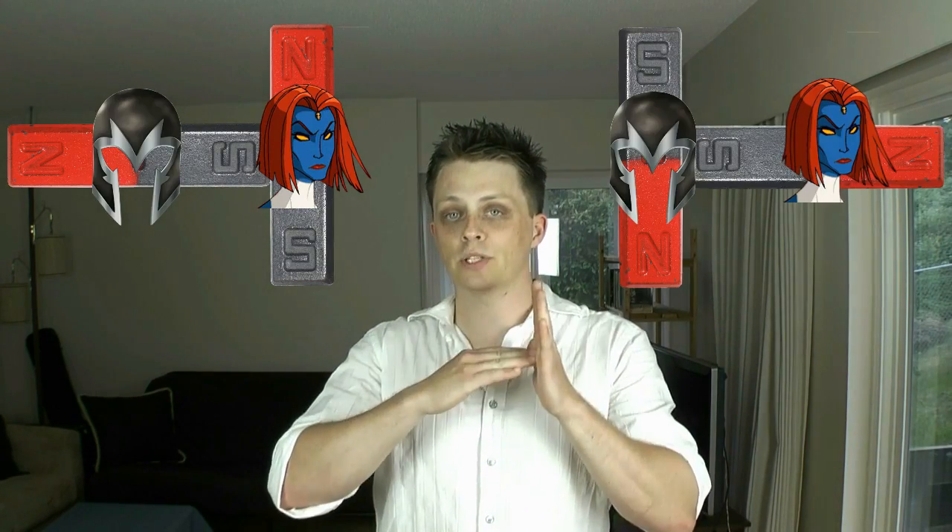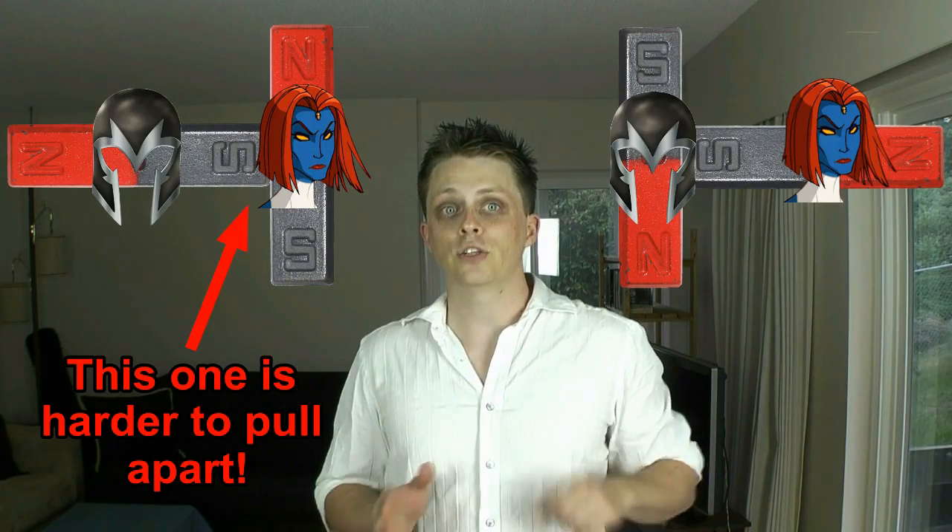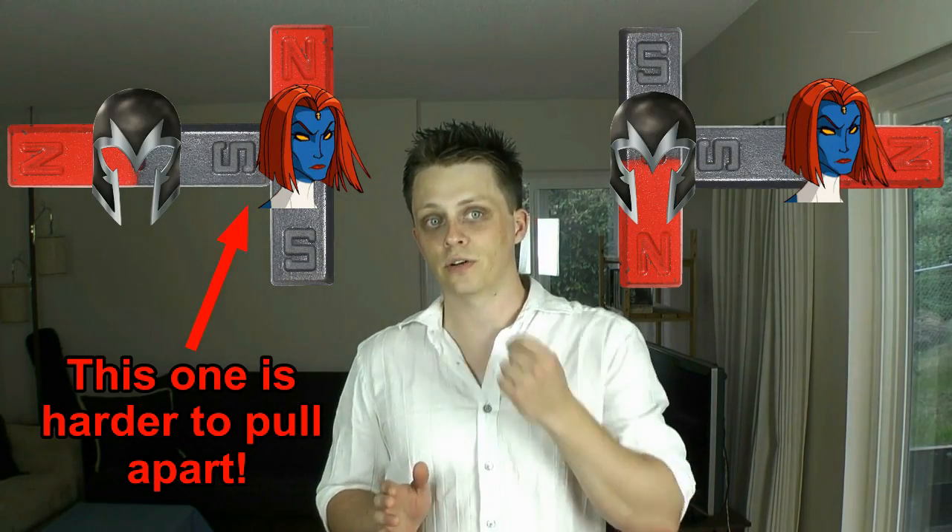These three solutions could have worked, but there's one that's much easier, leaves the magnets intact, and doesn't rely on the Earth's magnetic field. The answer is to make a T with the magnet and the impostor, then try making a T with the opposite configuration. The configuration that's hardest to separate is the one with the real magnet touching the center of the fake.